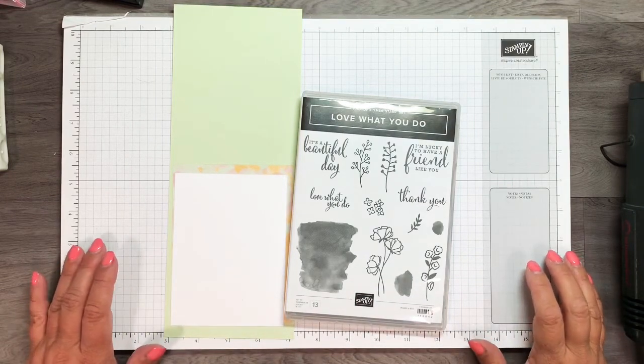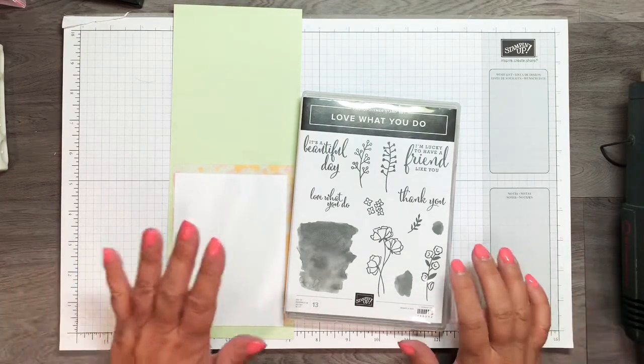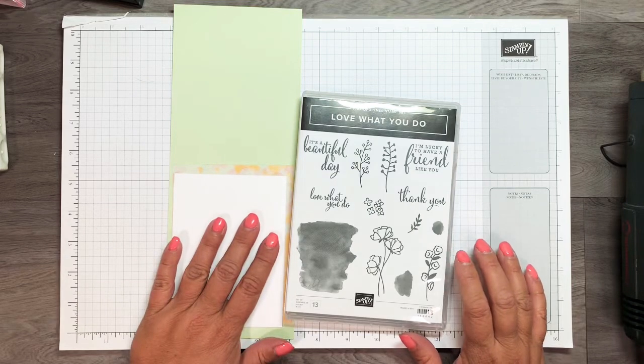Hi everyone, it's Arlene here with a video showing a card that I'm going to be making.